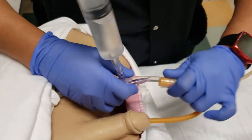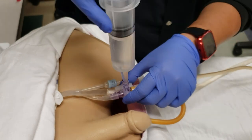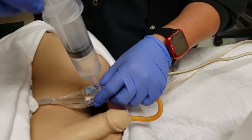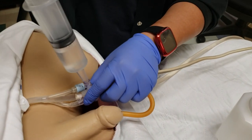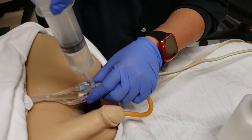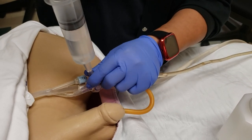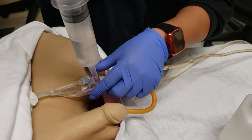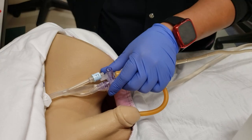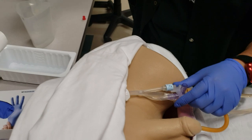Perform the same push-and-aspirate technique as before: push in, aspirate, push in, aspirate, push in, aspirate — until you've removed all the blood clots. Remember to keep the syringe tight on the port, as it tends to pop out. Once you've collected the clots in the syringe, empty them out and discard.